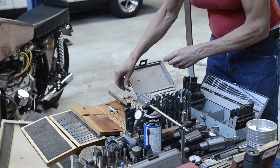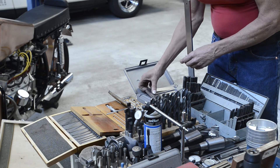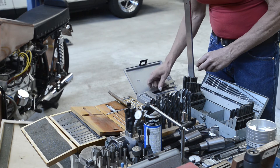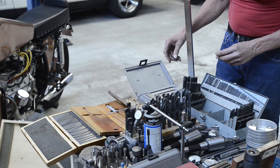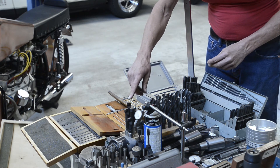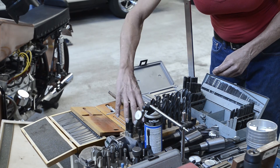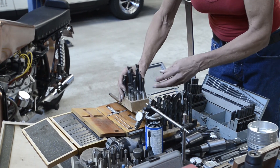This is a set of precision squares so that you can check how big your square is. I should have said this earlier, but for this boring bar there are different boring tools that fit in it.